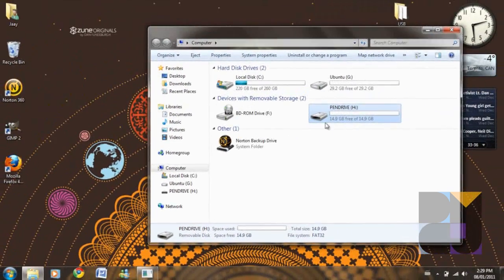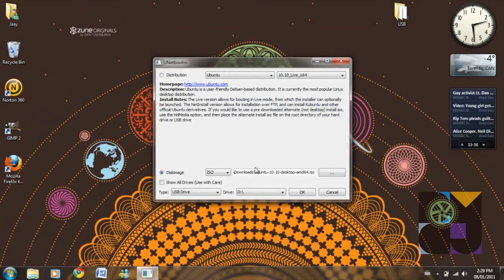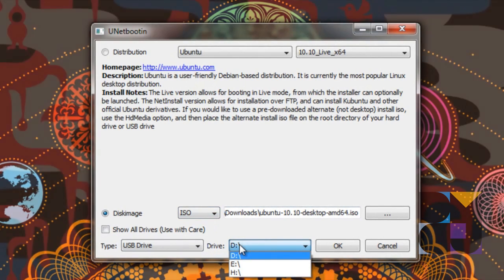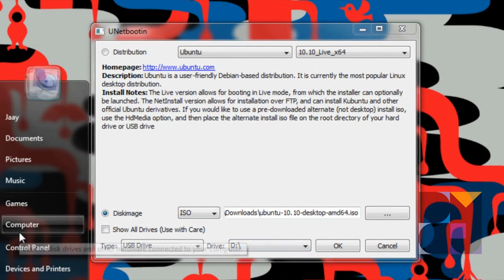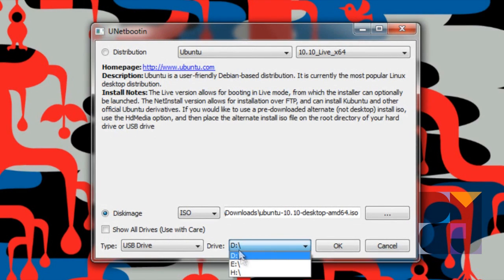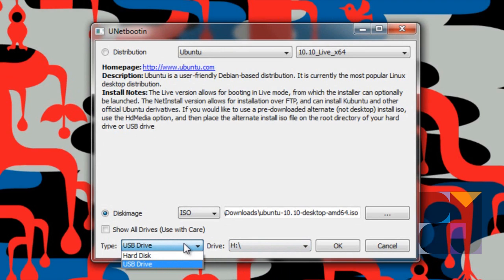So we're going to close it. And we have 14 gigs — I don't know why it says that even though it's a 16 gig flash drive, but anyways. We're going to get started. So after we've done this, select your USB drive — H is our USB drive. Make sure you select USB drive, not hard disk.